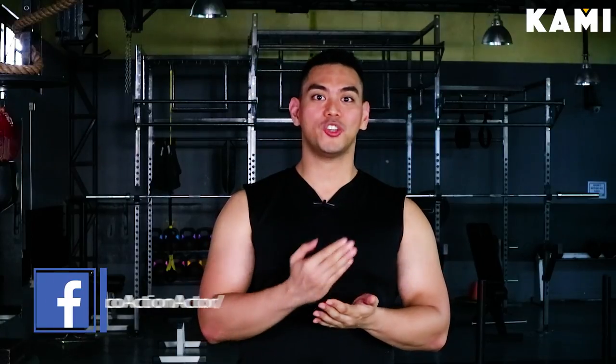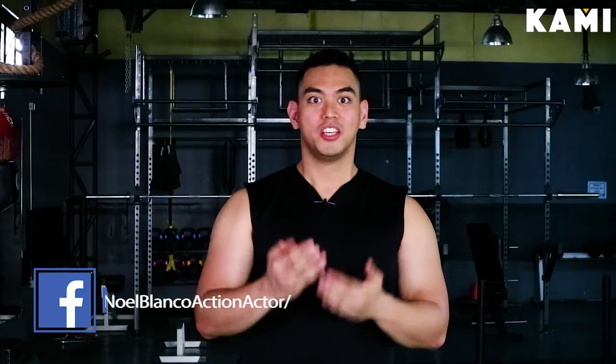So that was our topic on a very simple home fitness program for maintenance. I hope you liked it and found it very informational. Thank you so much for watching the BKMA YouTube channel. I'm Noel Blanco. Please like my Facebook page Noel Blanco Action Actor — that's one word. You can message me anytime there if you didn't understand anything about the topic or have further questions. Please subscribe to the BKMA YouTube channel. Thank you very much and see you in the next episode.